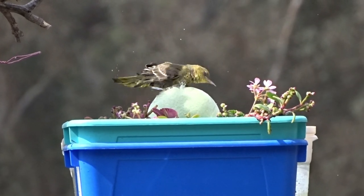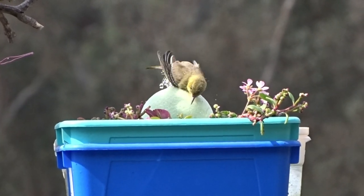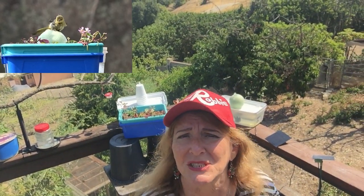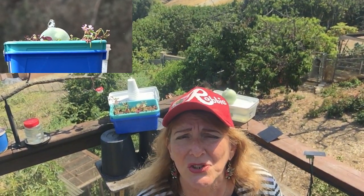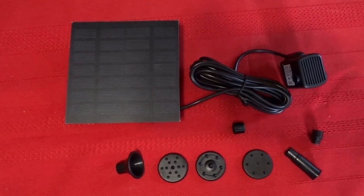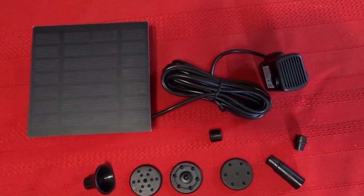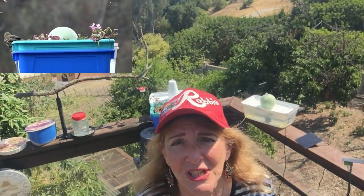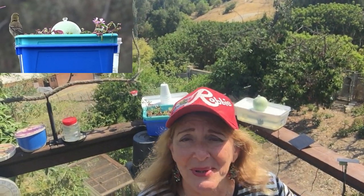Those shoe boxes are about a dollar to buy, and the styrofoam balls are also a buck or two — very cheap. All you need is a solar fountain; I'll put some links underneath the video so you can look around and see which type you want. Just make sure it's a pump that has the solar panel with the long cord and you'll be good to go.